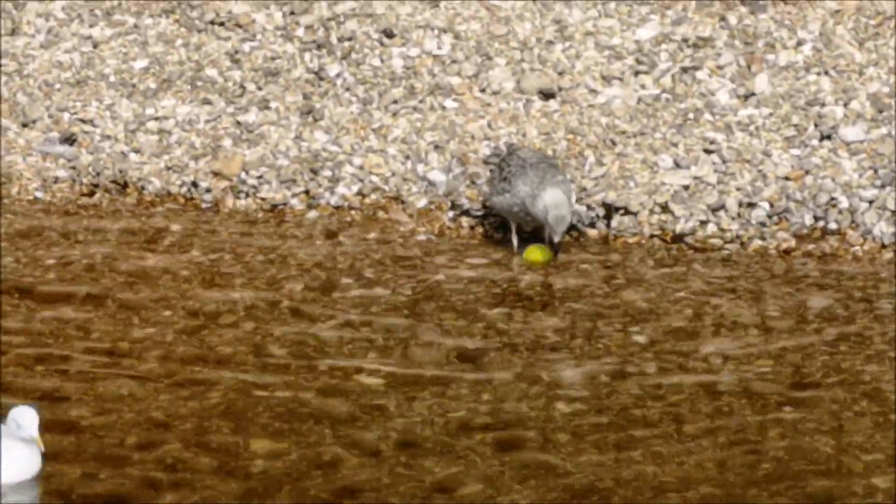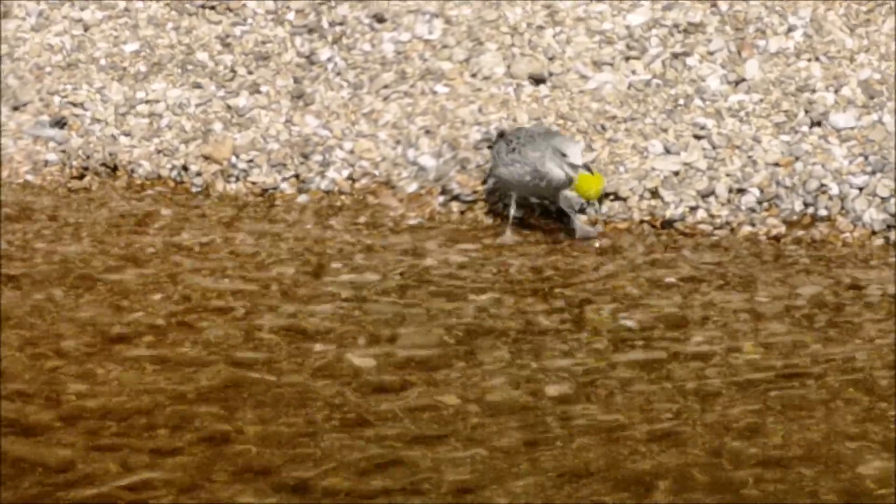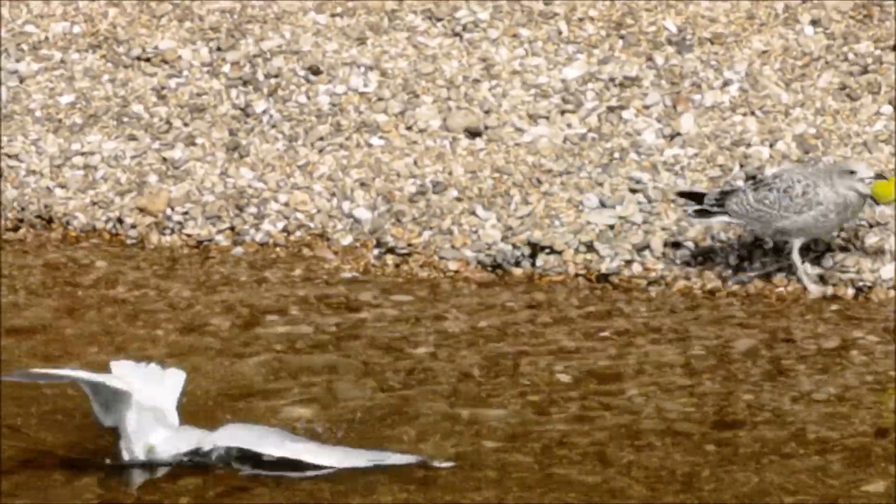Anybody want to play catch? Come on, let's have a game. I've got it. I've got the ball.